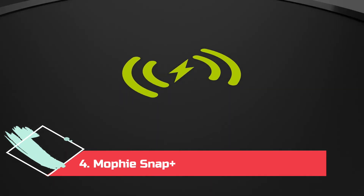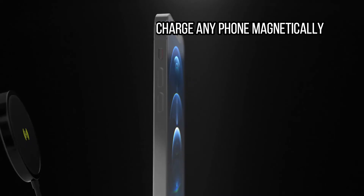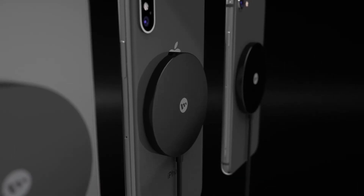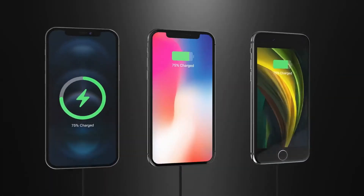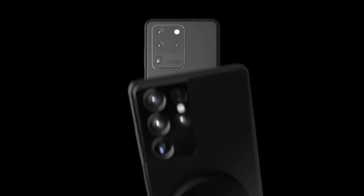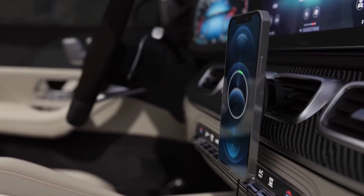At number 4: the Mophie Snap Plus Wireless Charging Stand — charge any phone magnetically. Apple's MagSafe system is great, but it's severely limited to recent iPhone models. If you want a slice of that magnet life, I really like the Mophie Snap Plus system. Yes, it works with MagSafe iPhones, but it also comes with an adhesive magnet you can stick to the back of your phone or case to enable the same function. You'll have to align it in the right spot with the installation kit, but once you get it right, you can suspend your phone on this stand via magnets. I managed to attach it to the back of a Pixel 5 with the case on, though it might not stick as well to certain types of cases.